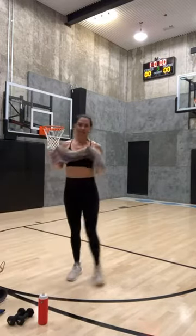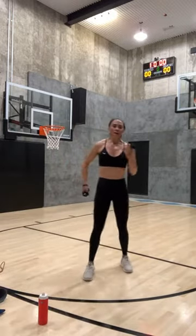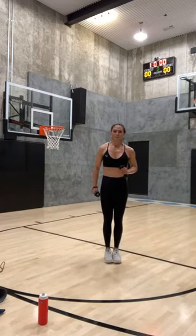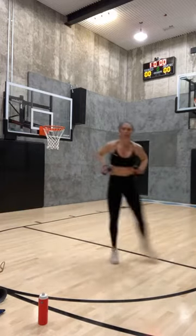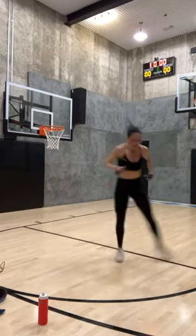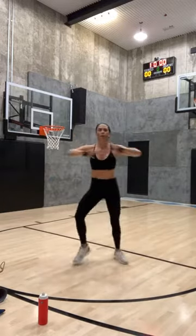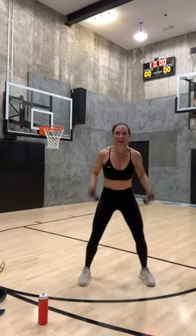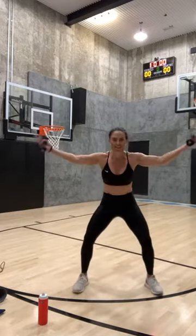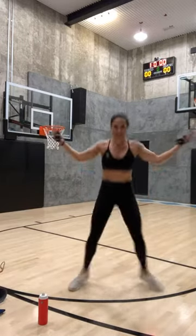About seven minutes left — last set, going side to side, it's four of each. Here we go — four, three, two, one. Fast feet — four, three, two, one. Leap forward this time — hop back, hop forward, in and out, in and out, hop it back. Hop it forward, pull, hop it back. Hop it forward, last one, hop it back.